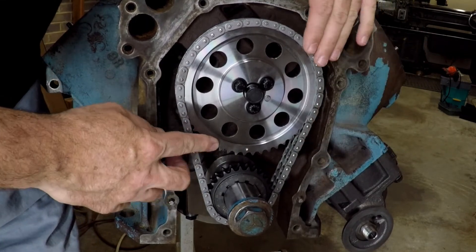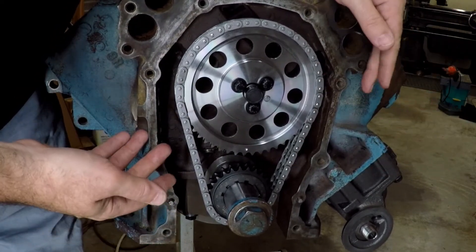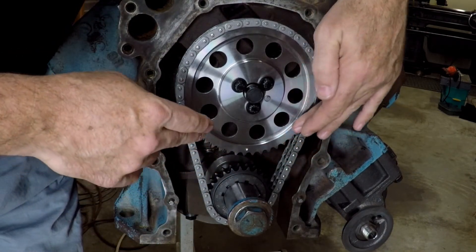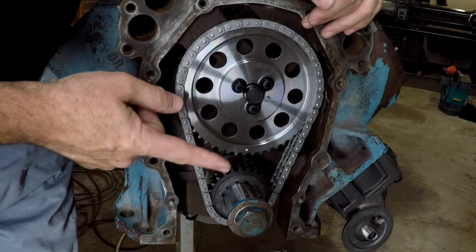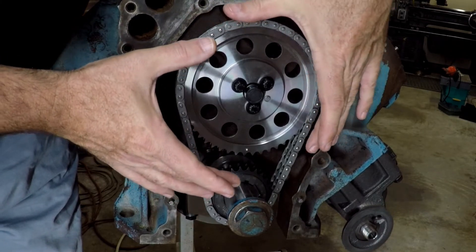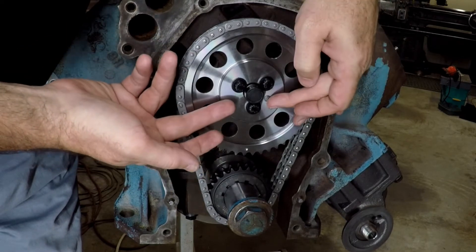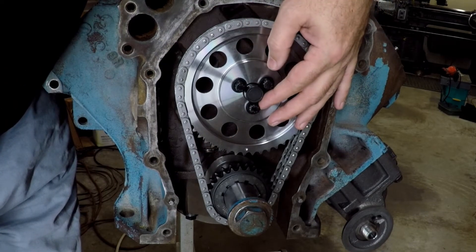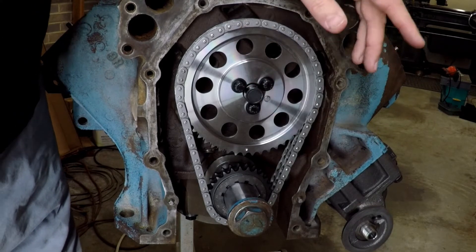For timing, we went with another 440 Source piece — this one is their adjustable timing set. Looks like a good piece to me; I don't see any concerns with it. I could have used a little extra deburring on some of these, but that's just being picky. There are no loose snags or anything that are going to come off. A big bonus is this one has the Torrington thrust bearing — it's a roller bearing on the backside — and it will help keep the cam from walking backwards and rubbing the chain against the front surface of the block. The ARP bolts also trap the little cam bushing here, and it should limit the cam from walking forward. The fact that it's a roller is nice — it should go a little easier on the timing cover.